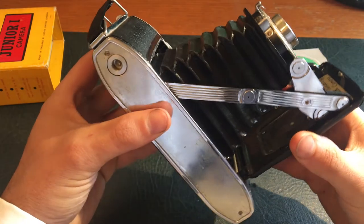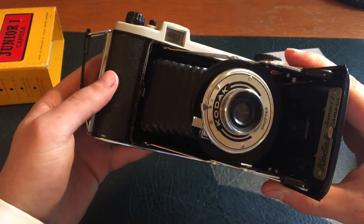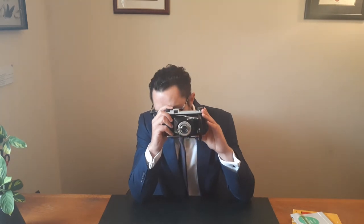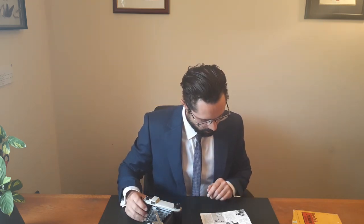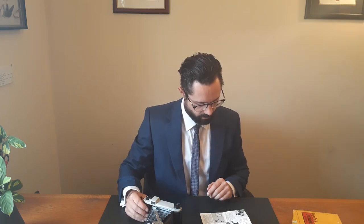I think to take a picture you hold this and then push this in. I'm pretty sure that's what it is — that's what he's doing in the manual. When taking the picture, be careful to press the shutter slowly and gently. A sudden jerk will cause a blurred picture.